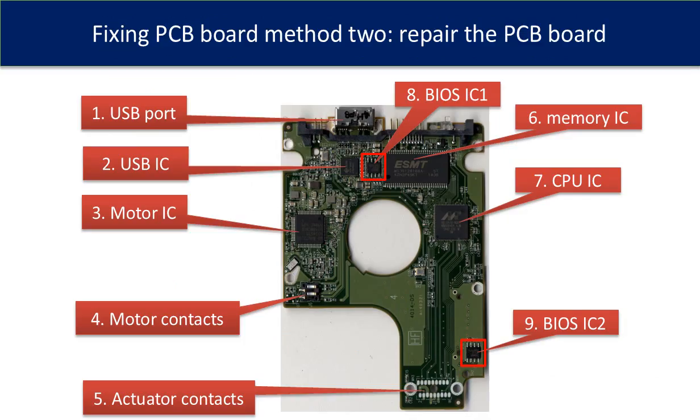This picture shows the basic components on the PCB board and their functions. You may use this picture as a reference to fix your own PCB board.